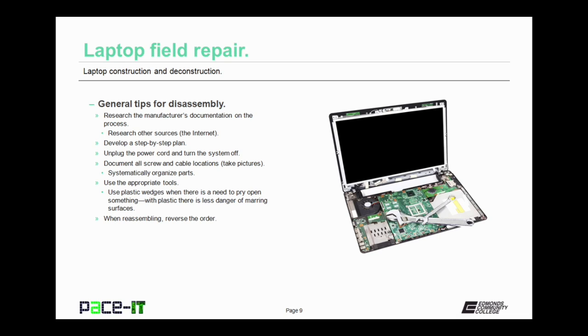Now let's move on to some general tips for disassembling a laptop. First off, research the manufacturer's documentation on the process of breaking their laptop down. You can also research other sources on the internet. You can often find YouTube videos that will show you exactly what you need to do to perform the repair you have in mind.